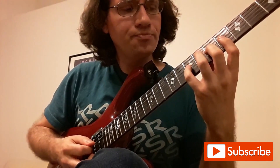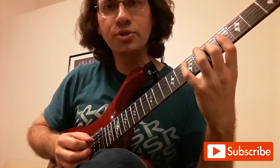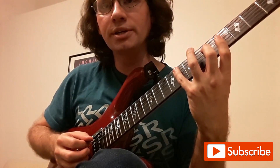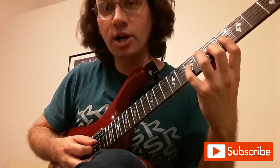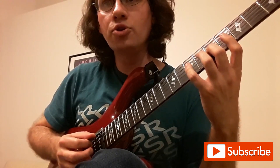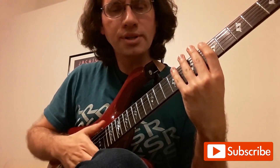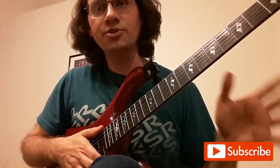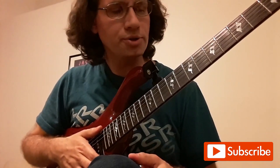If we walked backwards: 4-2-1, 4-2-1 — there's a fairly big uncomfortable stretch there. So if you want to, you can finger it differently coming down: 4-2-1, 4-1. Basically there's a repeating structure of those three shapes: the 4-2-1, the 4-3-1, and the 2-on-a-string.